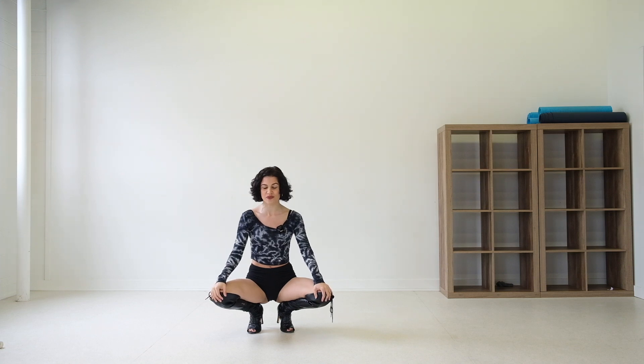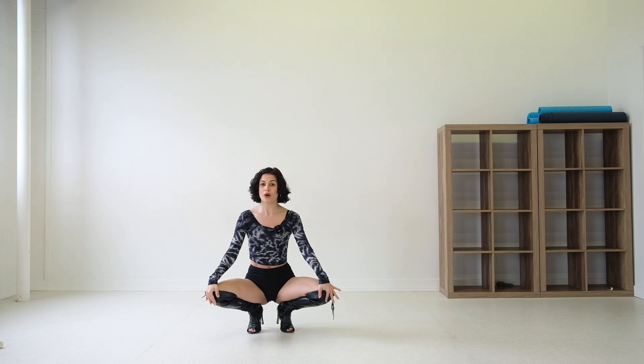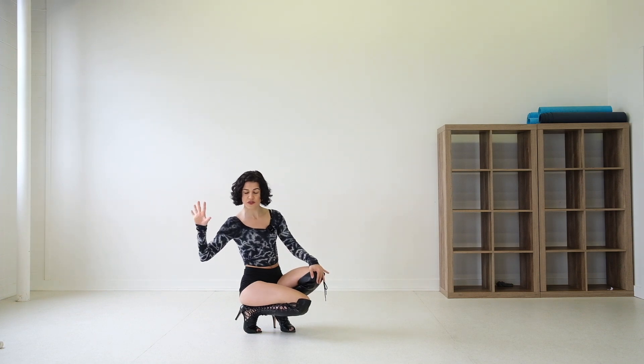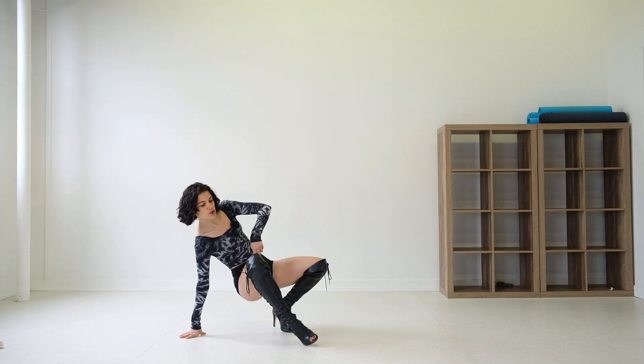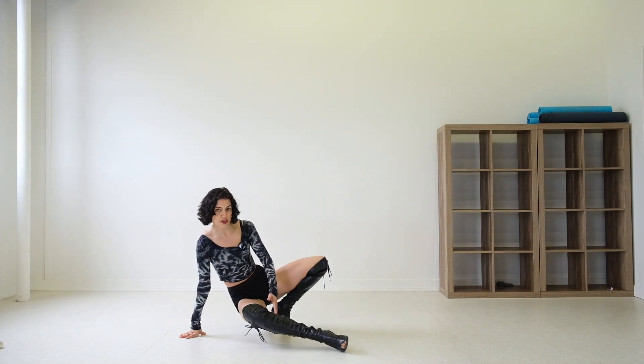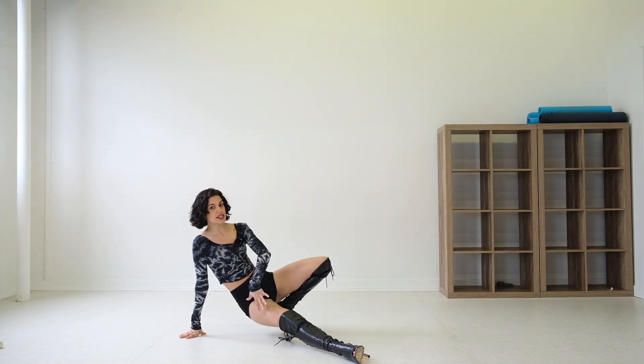The third one, again from the same position — this is a great position to get onto the floor. This one is very similar but a little bit more advanced. This time, instead of taking the knee to the floor, we are going to put our hand on the floor first, and we're going to stretch this leg out straight in front of us, putting the toe on the floor but not the whole body.